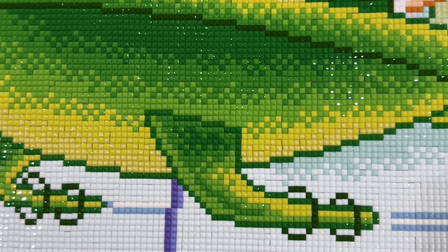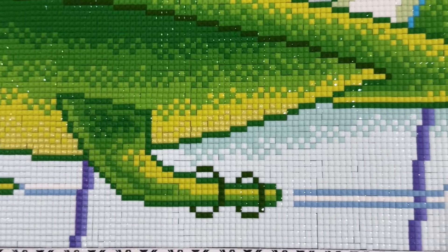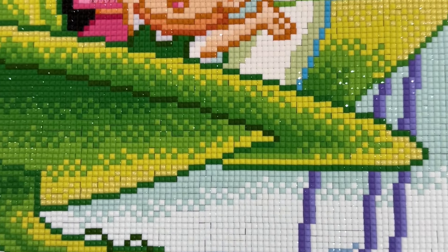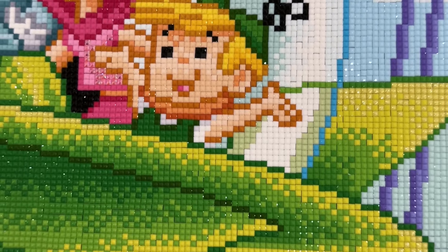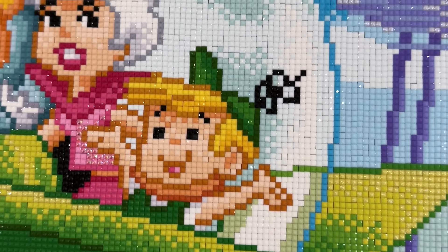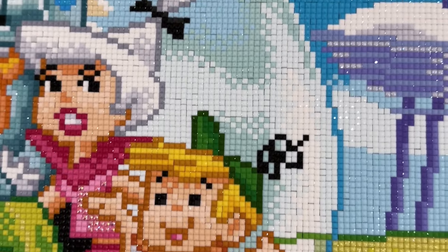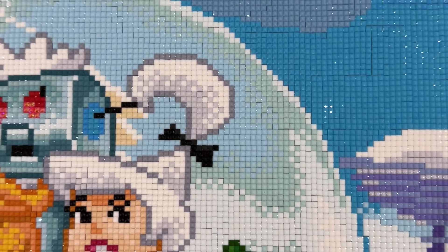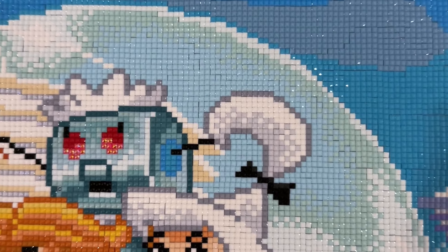I just realized I forgot to go over this with my rolling pin to make sure all my drills are seated really well, so I need to do that. But I did get some pictures and some b-roll of it — it's nice and shiny and sparkly. I'm super happy with how it turned out; it only took me about 12 hours to do it.